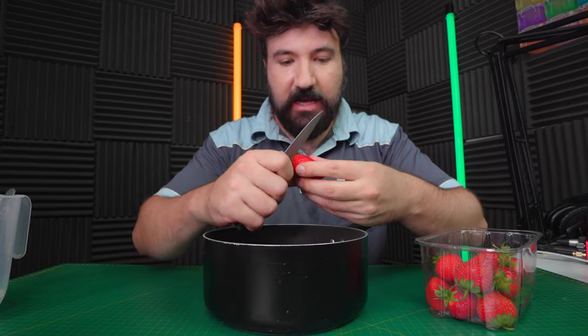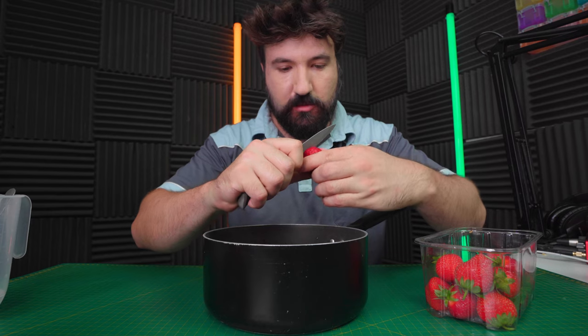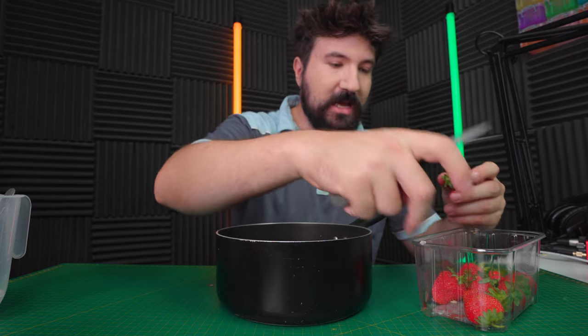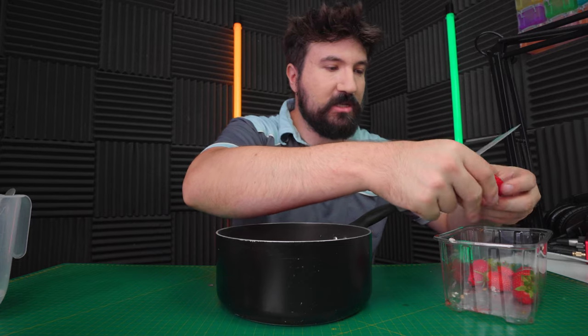For a strawberry jam filling - again, you're gonna be very surprised - we need to start off with strawberries, so we'll just cut the tops off here. This jam recipe is very simple. If you wanted to make this yourself you should try it. I'm gonna do a live stream later as well so make sure you join - I might do a dinner live stream.